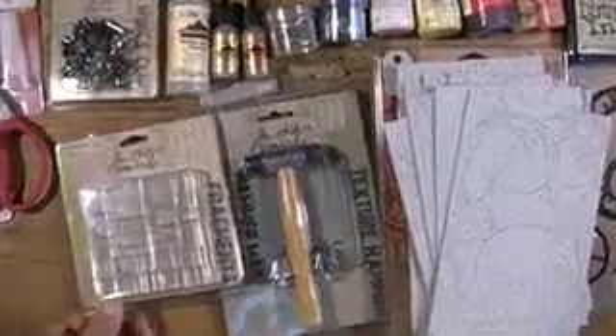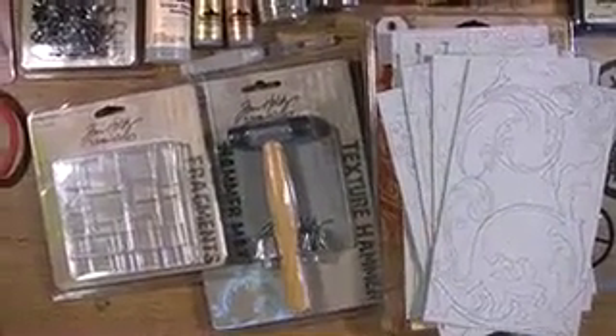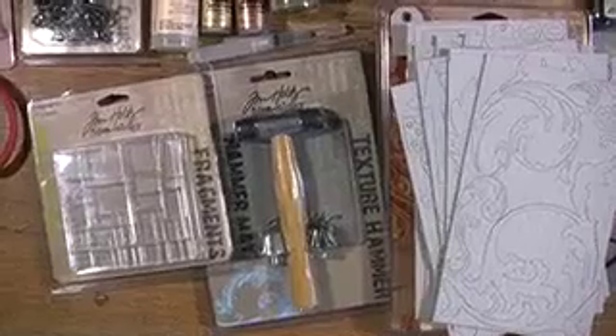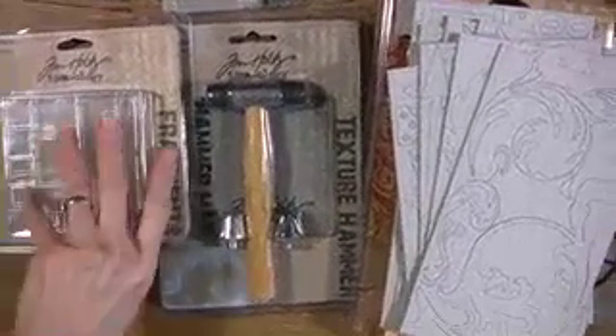How about some fragments? Now keep in mind with any of the products, if you scroll down when you blow up the product, we have the videos of Tim in action doing his thing, plus this video — this one included. The fragments come in three different types currently. Those are small clear plexiglass. And what can you do with them? You can ink them, you can glue them, you can put them on pages, you can put them on cards, or you can put it on one of his cases.